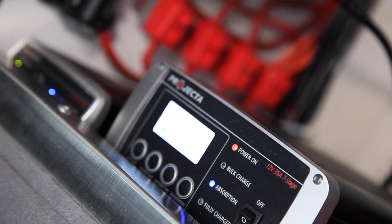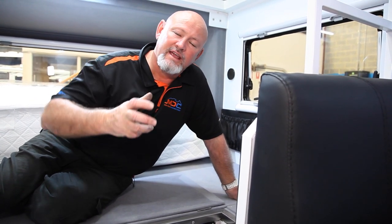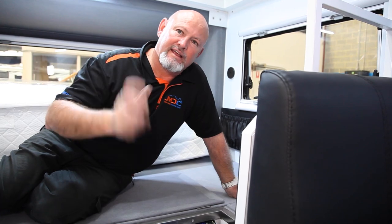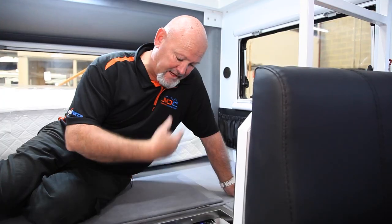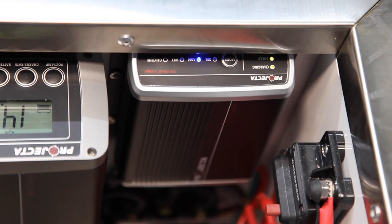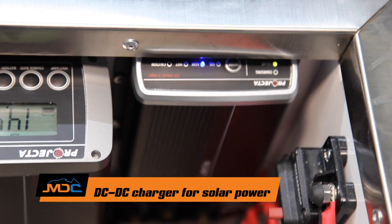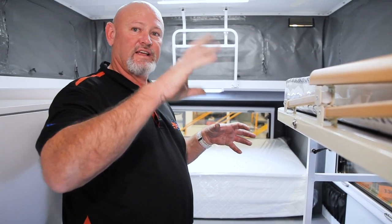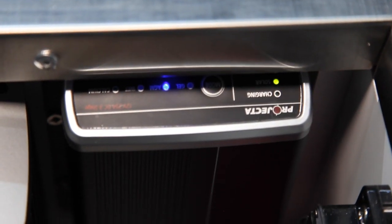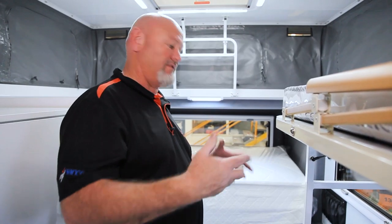If you run your batteries down, there's a reconditioning mode in here. Hit that button and it will do a full reconditioning — it runs 24 hours, a slow charge to bring them back up. On the far end is your volt meter showing what's coming in on the digital display. Also in this box of electrics, just to the right of your 240 charger is your DC-to-DC charger. If it's on slow flashing, it's charging and working. If it goes to red, that means it's not working — go through your system and see what has failed.